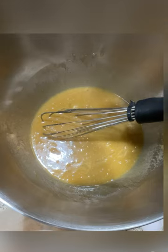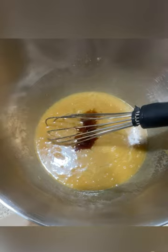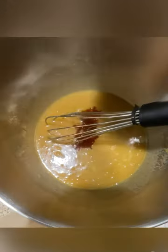Now that that's well combined, we're going to add a pinch of salt. I was using iodized salt so I only had to use a little bit, but ideally you want to use a sea salt or flaky salt.